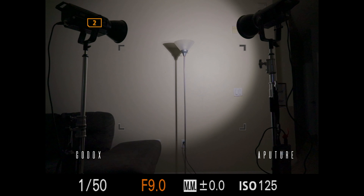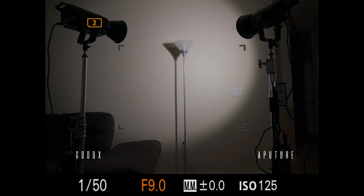You can also tell the difference in color temperature as well. That's about it with all the tests. In conclusion, my recommendation — because I've used the Aputure light so many times — if you're looking for effects like lightning, flash, and other stuff, I would go with the Aputure 120D Mark II.